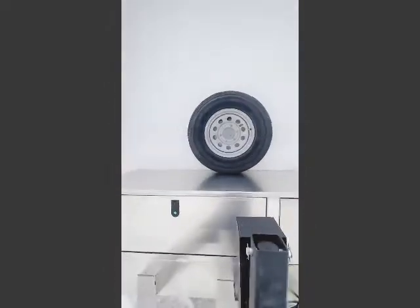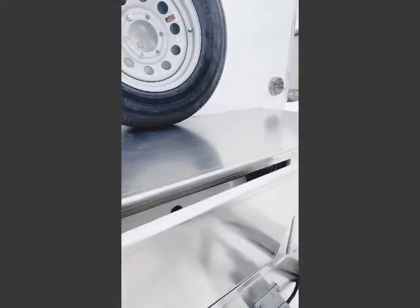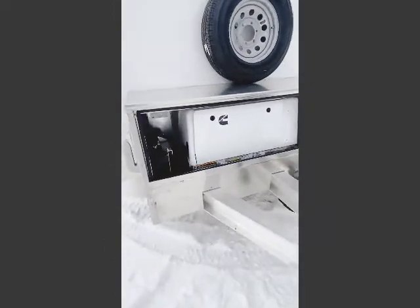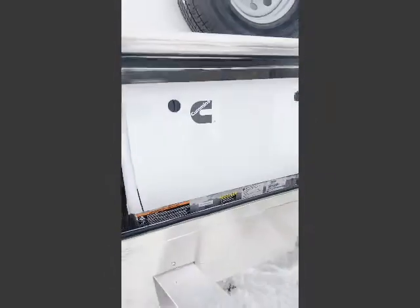It's equipped with 225/75R15 tires on galvanized modular wheels. It has a 5.5 kW commercial generator tongue-mounted in an aluminum box with an 18-gallon fuel tank, including the automatic transfer switch and 800-watt inverter.